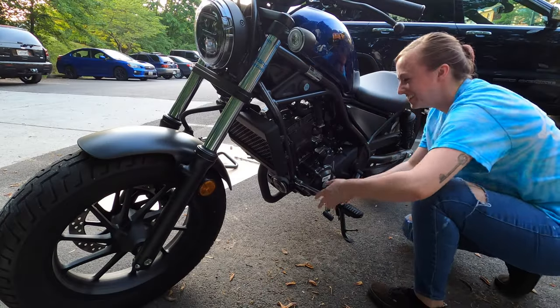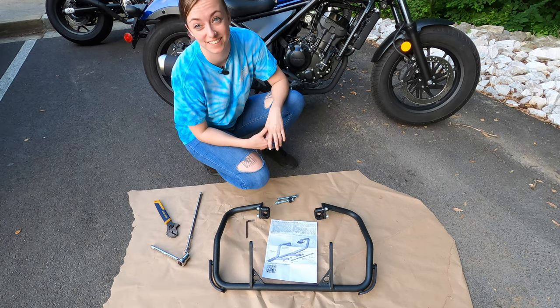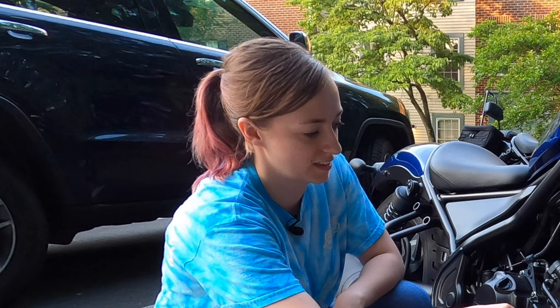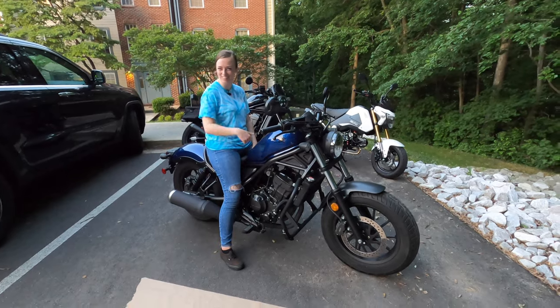I'm so sweaty. Why can I not English? These are the real parts though, because I don't know what I'd be doing otherwise. These are some badass crash bars.